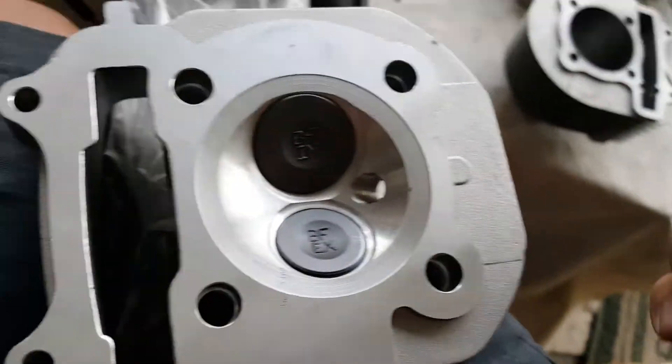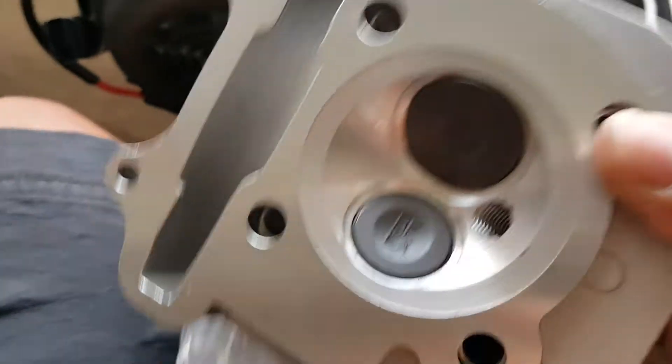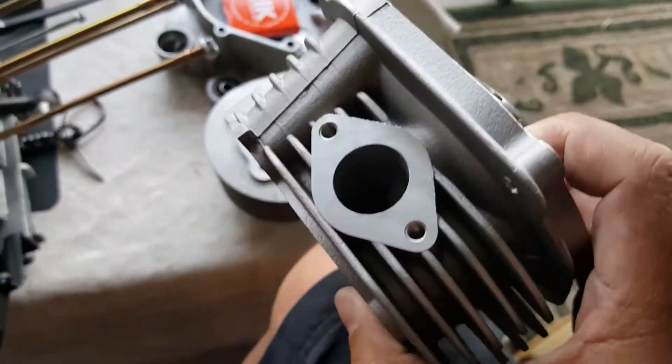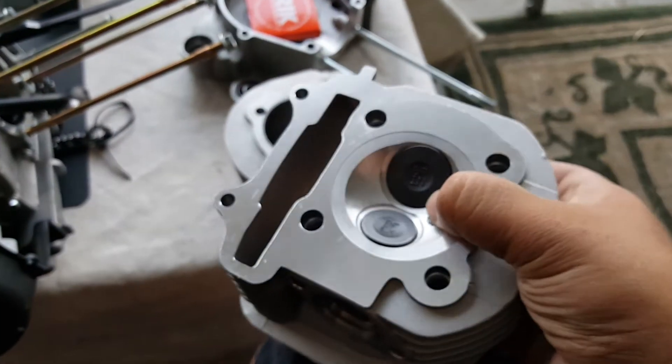The intake is on the top, the exhaust is on the bottom. You can see how much bigger the intake valve is. So when it faces this way, it needs that clearance of that big port valve when this actually pumps back and forth — the valve springs.